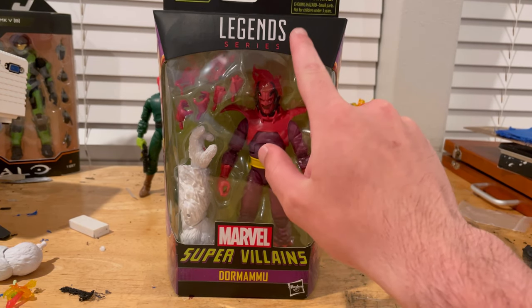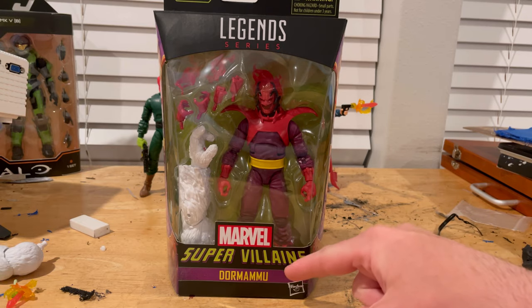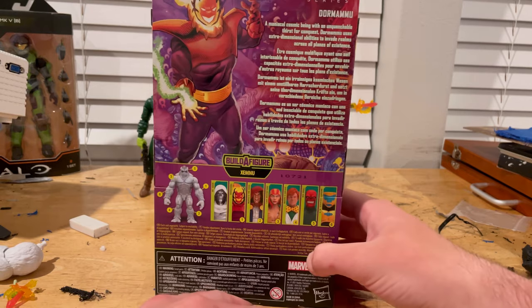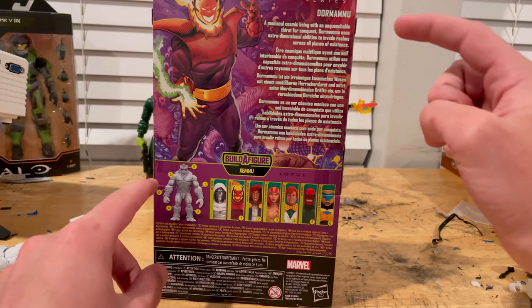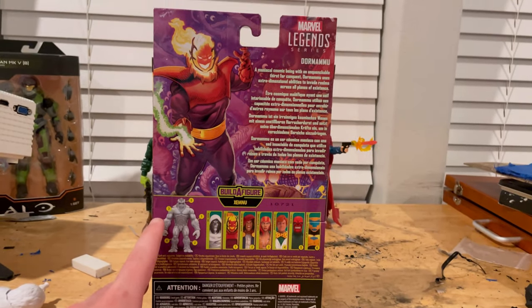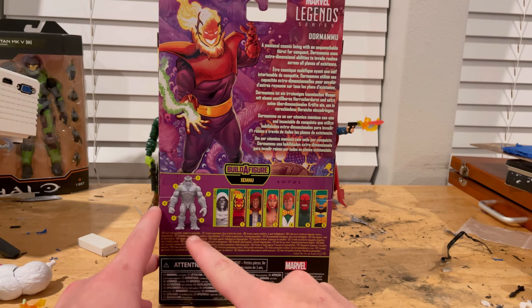Here we have the Marvel Legends logo on top and the Supervillains logo on the bottom with Dormammu. Here's a picture of Dormammu on the front. On the back we have that same picture — if you guys want to pause and read that you can — and you get the Marvel Legends logo in the top corner. You also get a diagram of Ximinu.